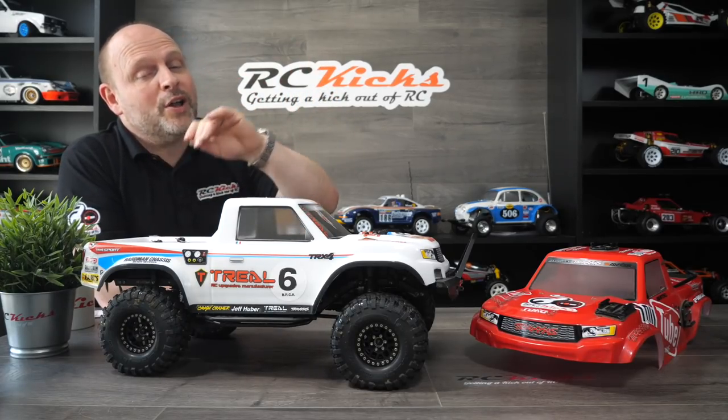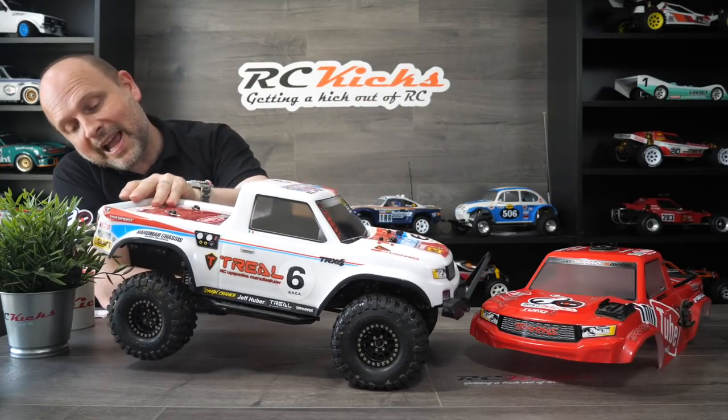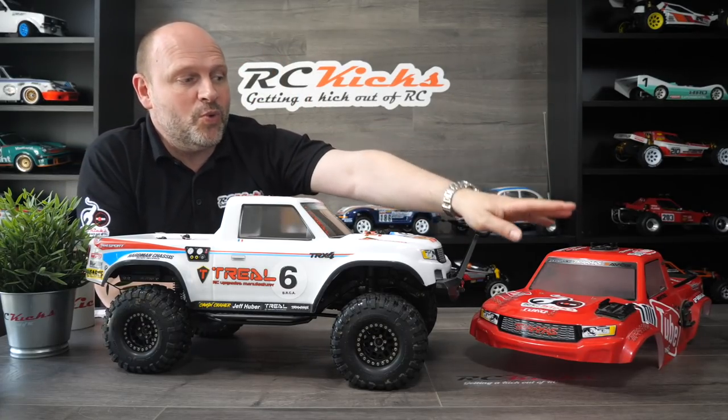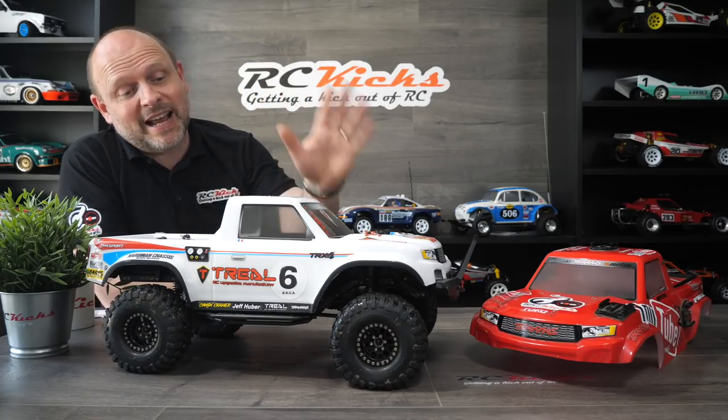This TRX-4 has had quite a bit of upgrades from Trill — it's got metal front and rear axles as well as many other little options. I've got two bodies for it. I used it as a bit of a camera car as well, but I used to just take it out and enjoy it. And that's exactly what this is about, and I still do that now.